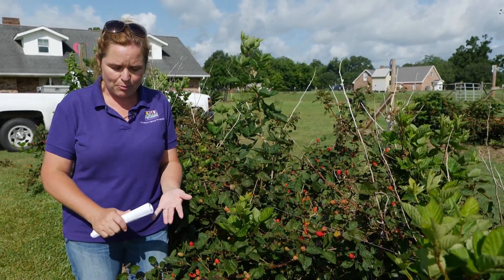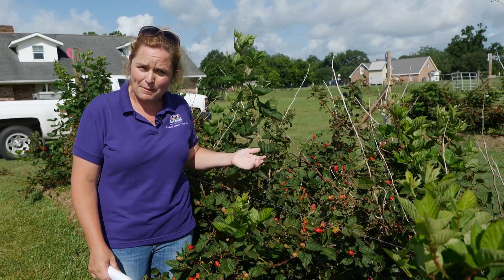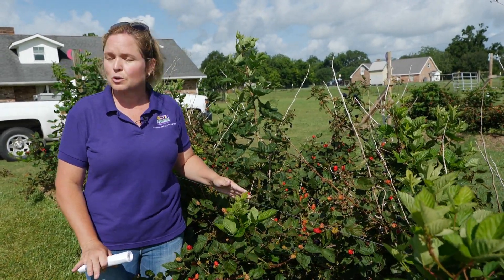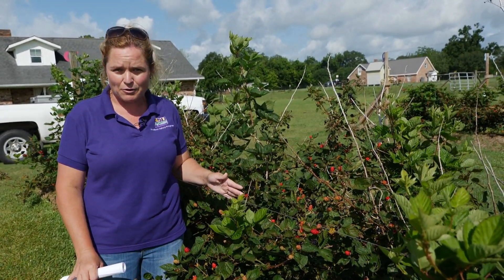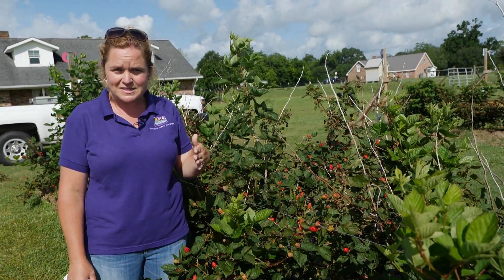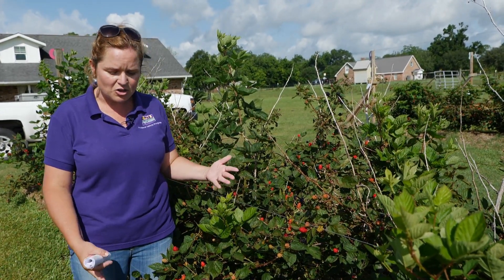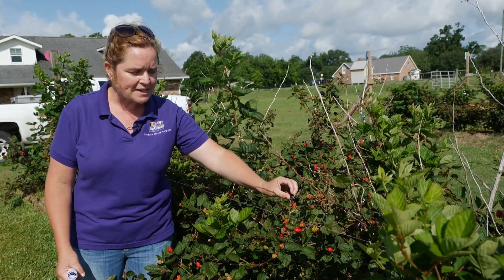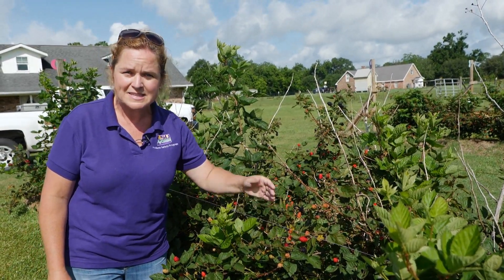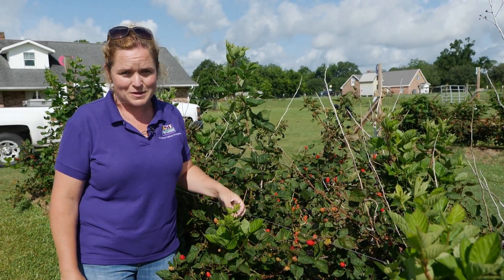When thinking about Prime Arc 45, Prime Arc Traveler, and Prime Arc Freedom, all of these varieties require about 300 chill hours to produce fruit. Chill hours range between 32 and 42–45 degrees Fahrenheit. This means we can actually accumulate those chill hours and get flowers and fruit on these plants in South Louisiana — so this is great for both South and North Louisiana.